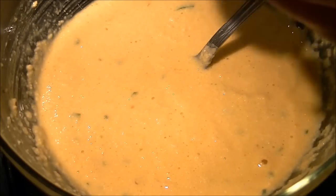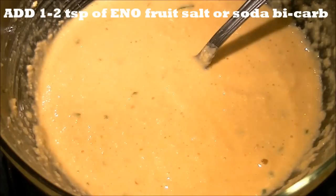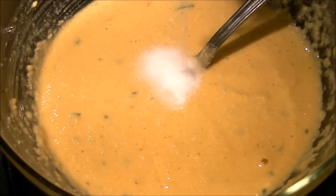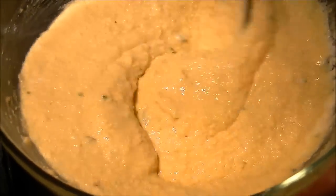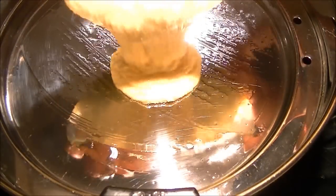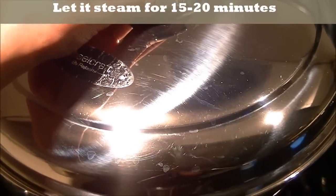When the steamer and plate are ready, add fruit salt or you can use baking soda (bicarb). Mix it and stir in one direction as much as possible. Then pour the batter immediately into the plate and steam for about 15 to 20 minutes.